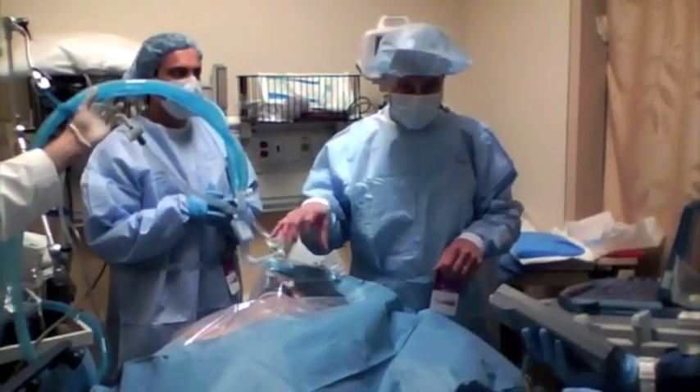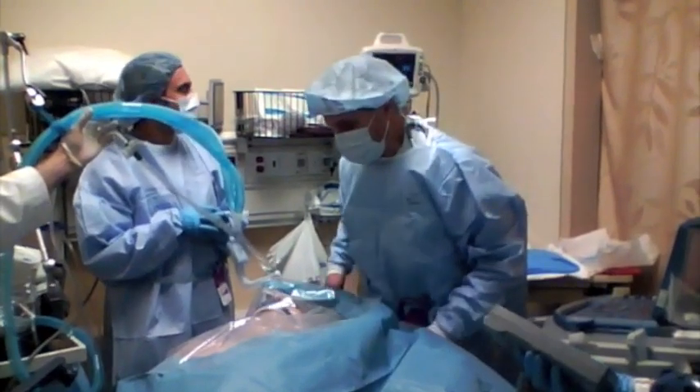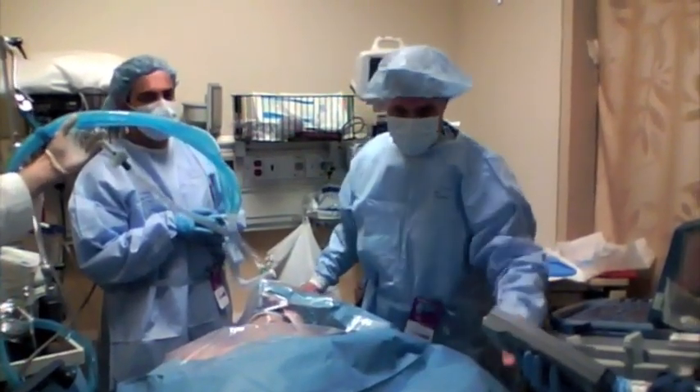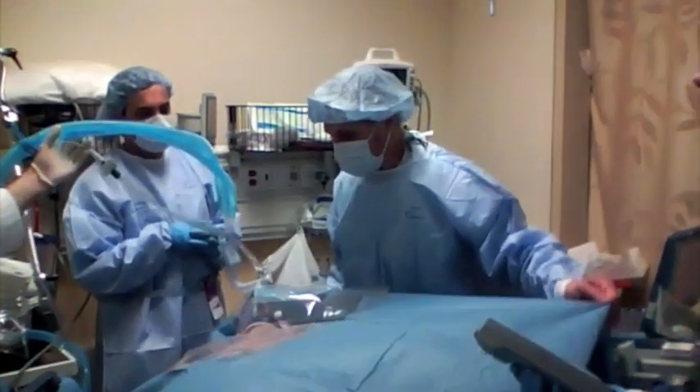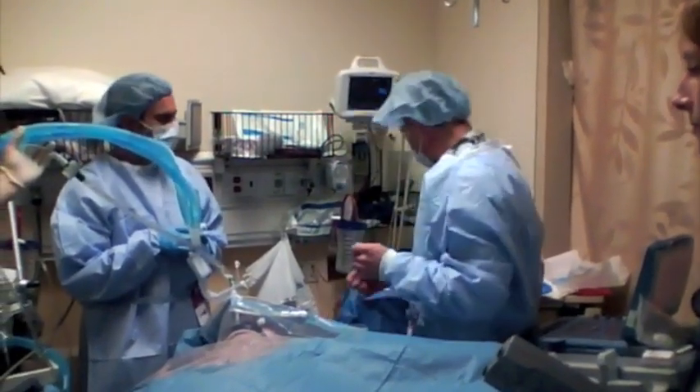What we're going to do is put a transvenous pacemaker in this gentleman. He's got symptomatic bradycardia, and we're going to go through the right internal jugular on him. We've already scouted the vein out and it looks good, so we should be able to slip it in there with no problem.